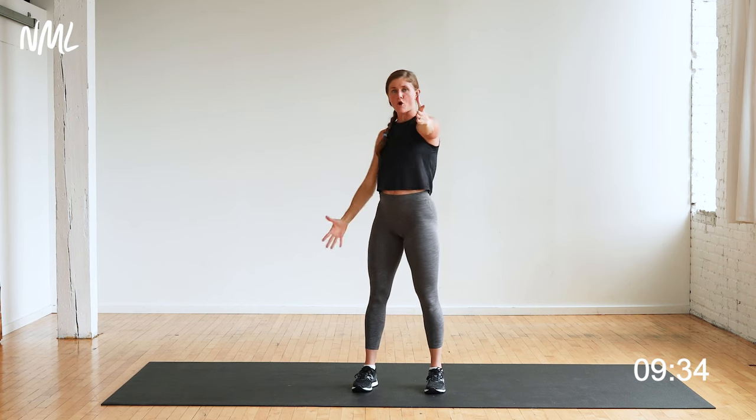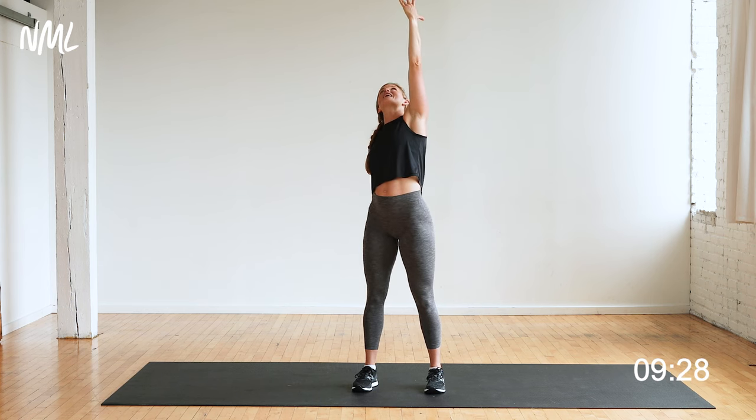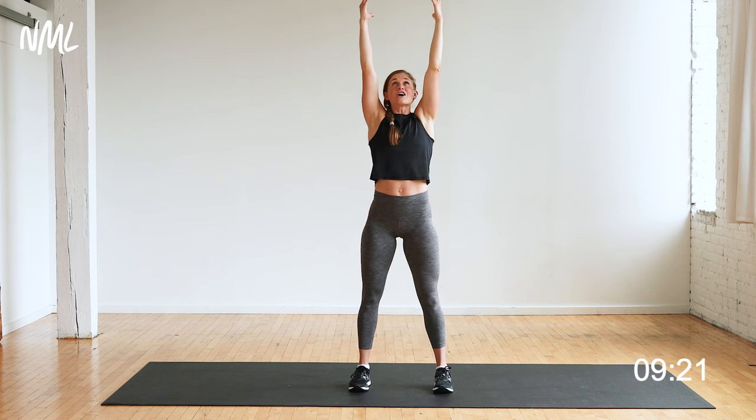You're going to drop your right arm, give me an open arm twist — gaze follows my fingertips. Take that right hand to the small of the back, lift the left arm up and over. Nice little back stretch, opening up through that front body. Reach it back up nice and tall.